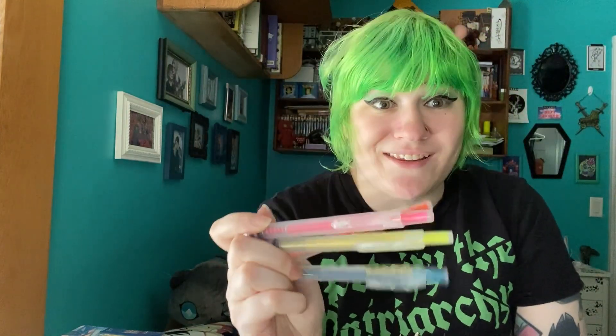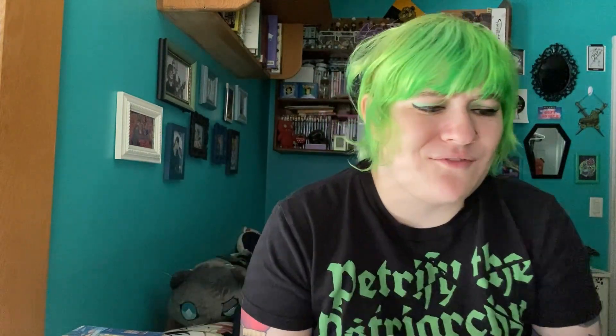The last one: the Muji Retractable Highlighters. I love these. They are so good — the colors are so fun. I've been using these in tandem with color pencils or wax pastels, and I love the color combos I'm getting. I love the bright saturation and the textures I'm getting with everything.